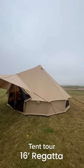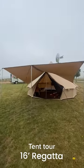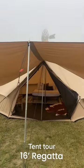This is the 16-foot regatta bell tent by White Duck Outdoors. This tent comes in three different colors with a tool kit that has everything you need for assembly.